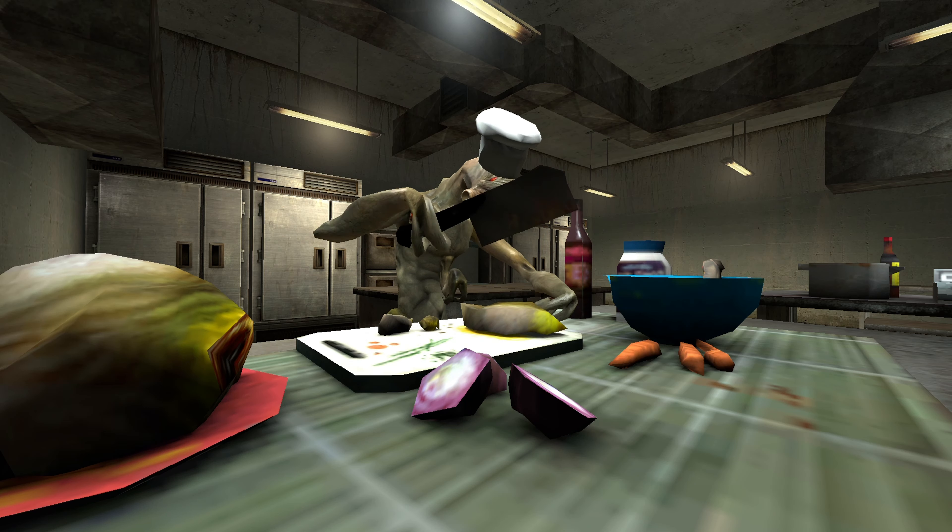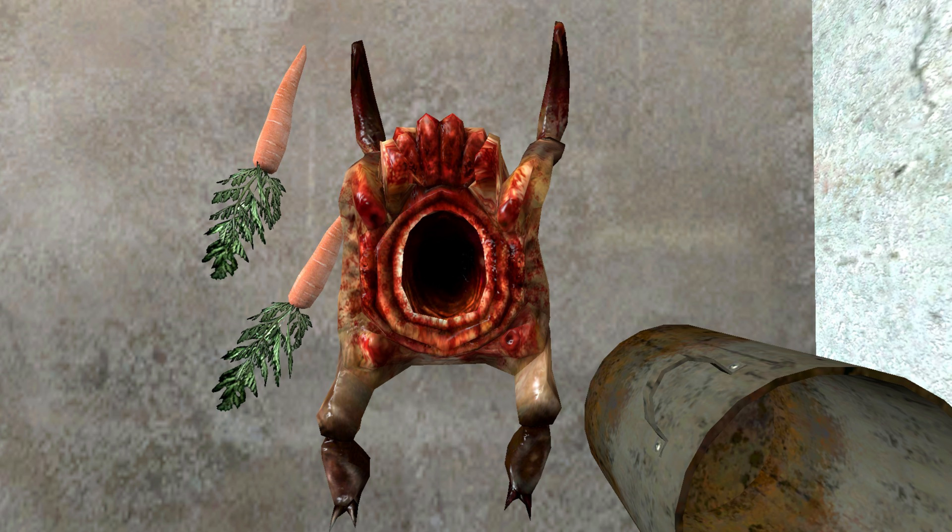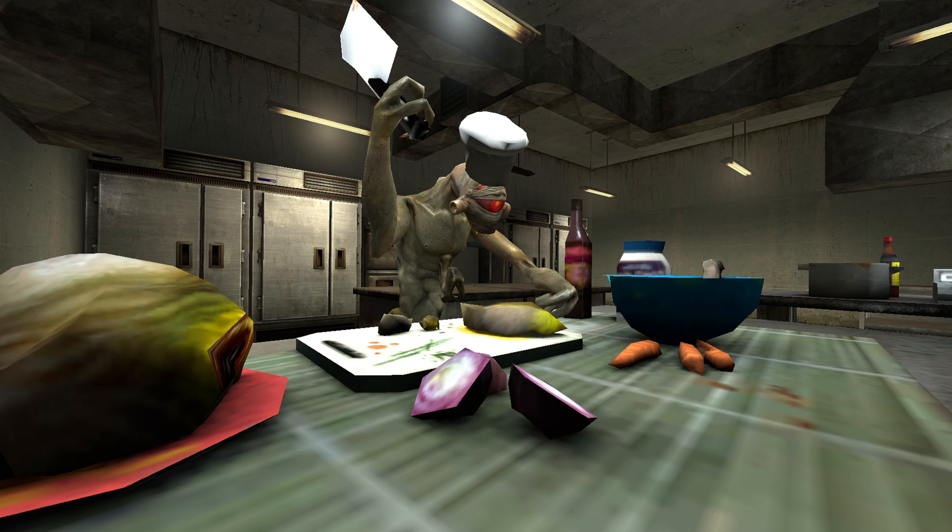Step 2: Cut up the headcrab into little parts. If you feel like it, you can use spices or vegetables.